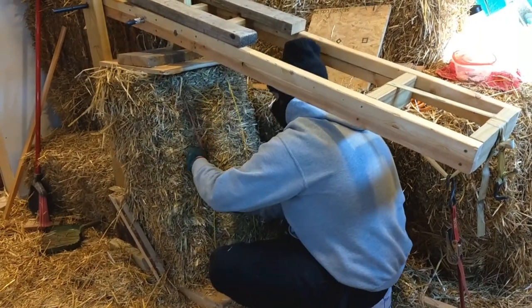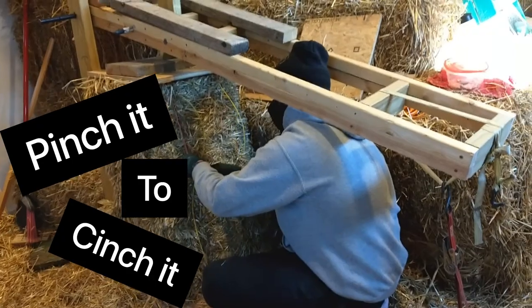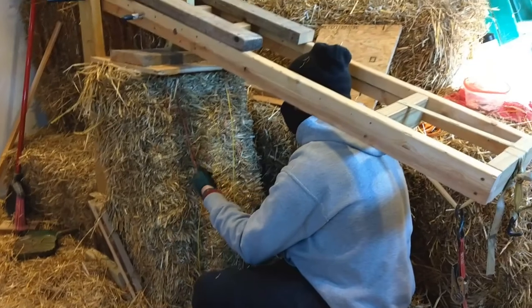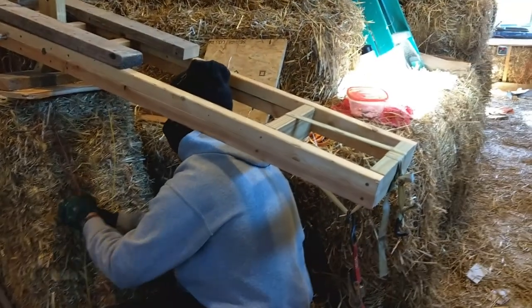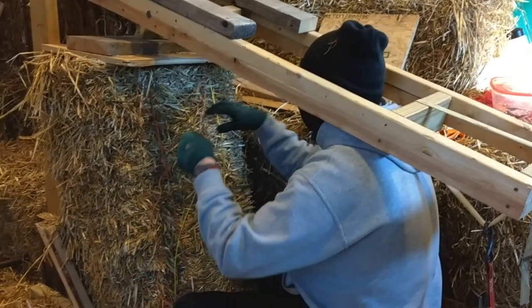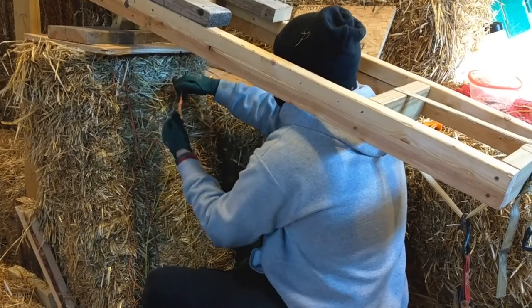There's the pull down — pinch it to cinch it — and then tie three more knots. Here I'm tying the other nine.